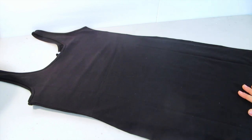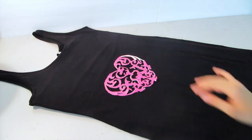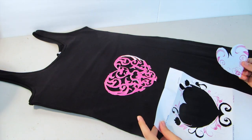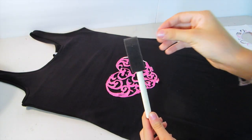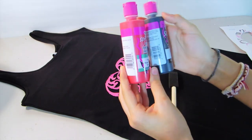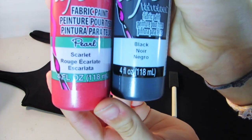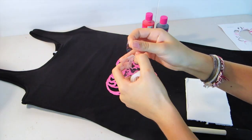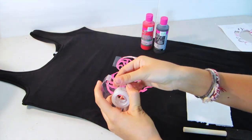Now taking this black tighter fitting dress that I got at H&M, I'm adding a piece of foam board or cardboard inside and placing my stencil right on top of the fabric. I made multiple stencils for different types of hearts. Taking a sponge brush and red and black fabric paint — the red one I'm using is called scarlet and the black one is just black — taking some tape, you're going to want to place down your stencil and then place tape on top.